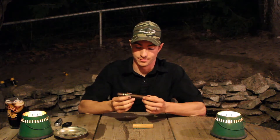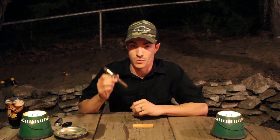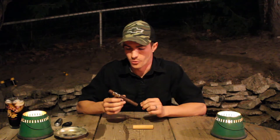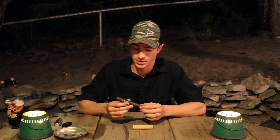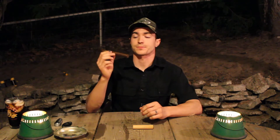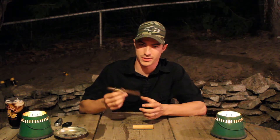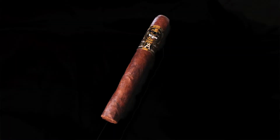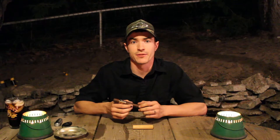Let's talk about this smell. This thing smells amazing. It is a sweet, cedary, creamy aroma that comes off of this thing, and that's part of the reason why I've been so excited to smoke it. The only bad thing I have to say about it so far is that it's a little uneven — there's a slight unevenness to one side of it here.